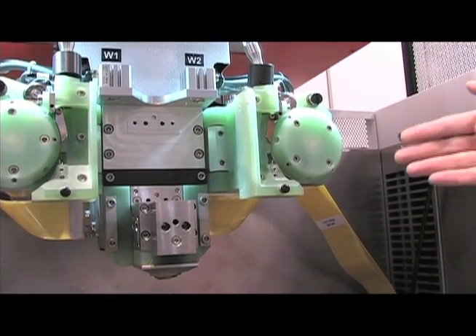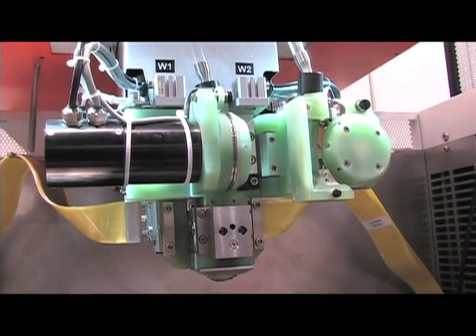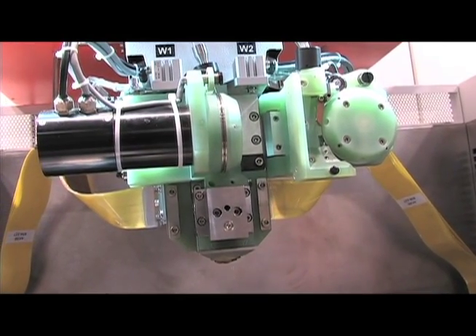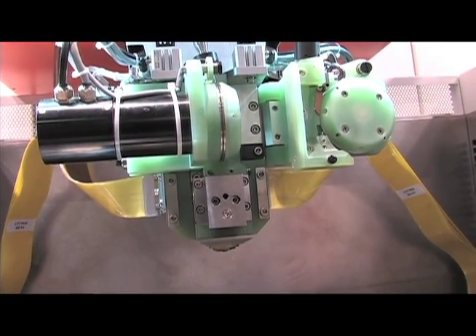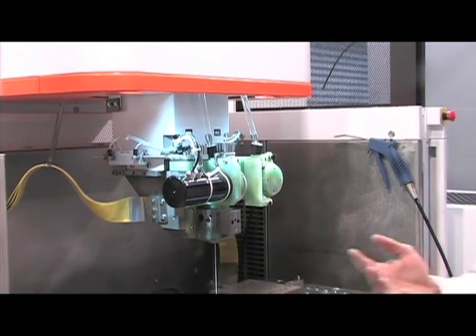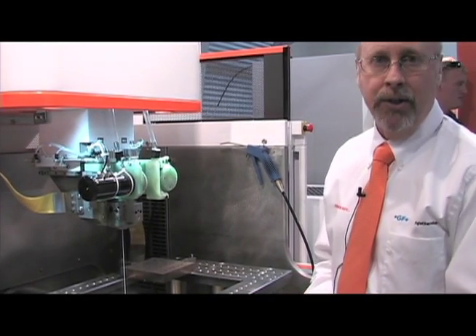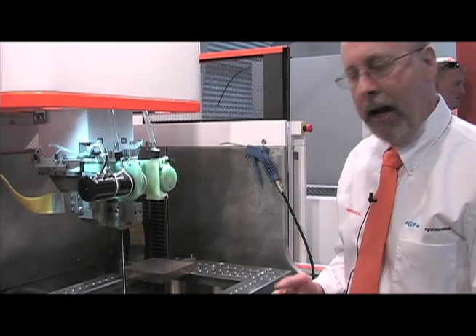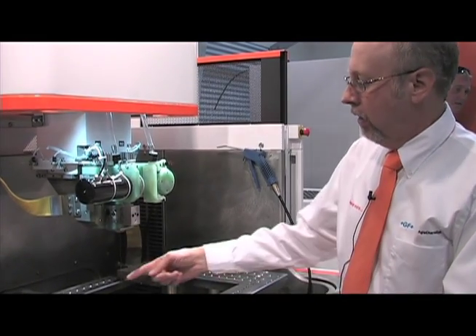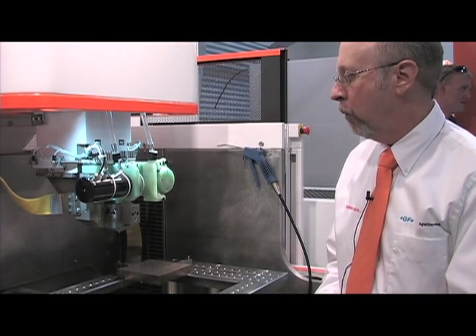Once the wire is cut, that brake system can move out of the way. The second brake system can come into play and the next diameter wire can be threaded. Once this is completed, we're ready to go back into the same job, only with a different diameter or a different type of wire. This can only be done on a system that has an open set of v-guides so we can use two different diameters at the same time. Now we have the wire threaded and we can go back and trim out with a smaller diameter wire.